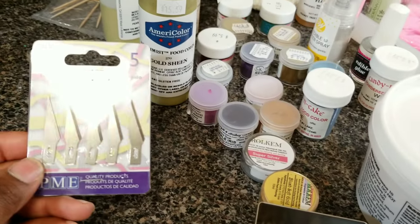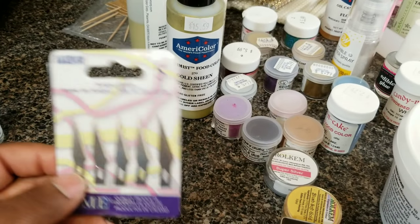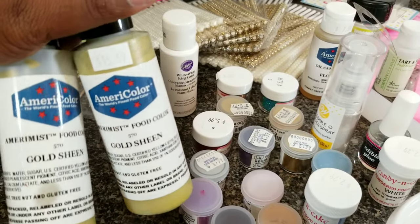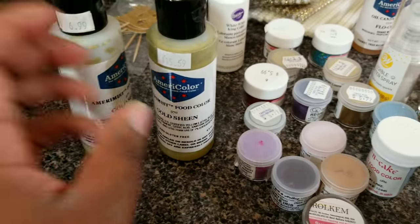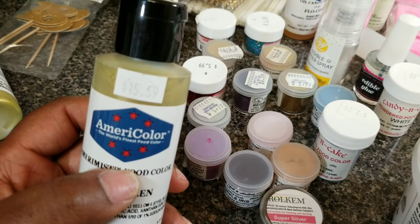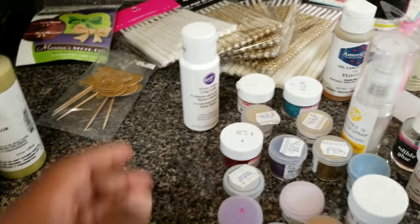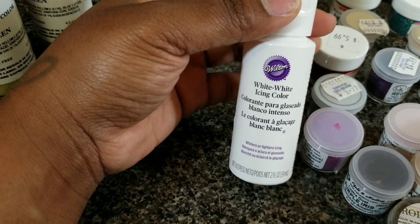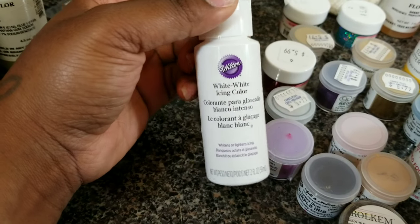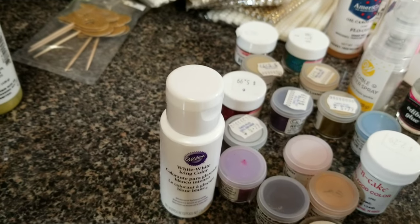These are my scalpel blades. I still need to get the holder for them, and I'll most likely be using them for fondant work. Here's what everybody's been asking about — this is the AmeriColor gold sheen food coloring. These can be pricey, running about $15, and if you order from Amazon it's the same price. This is also the Wilton White Coloring. I use it to make my candy mixture more pigmented — it gives it a base so that instead of a transparent pink, adding white gives the color more pop.